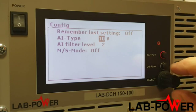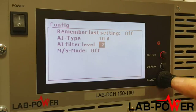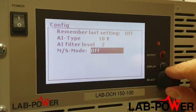The analog input control voltage range is 5 or 10 volts to give full-scale output. There's a filter to smooth out any transients in that control voltage. And finally, master-slave mode enables connection of several units in parallel or series.